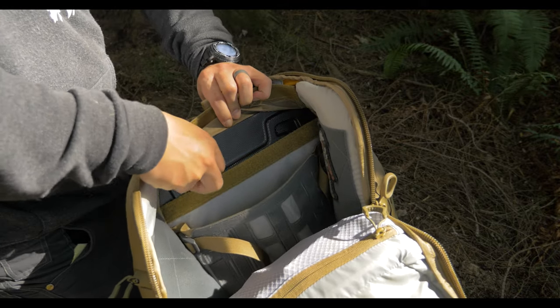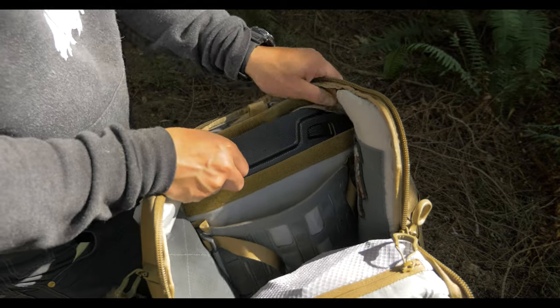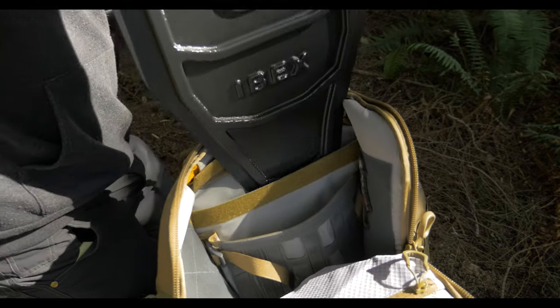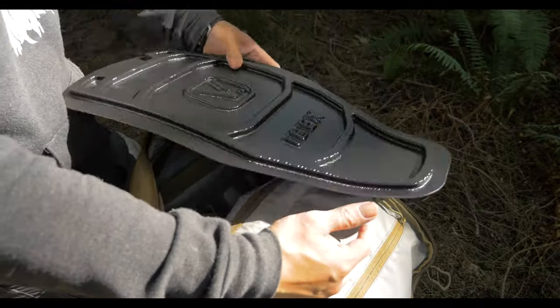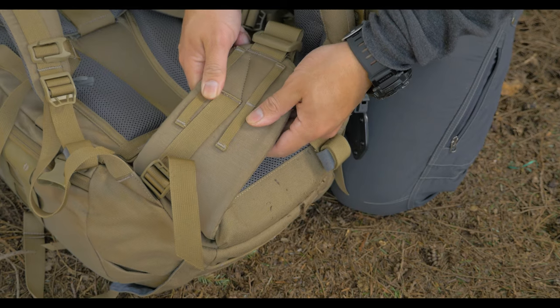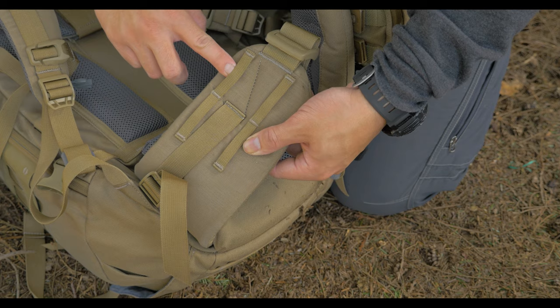This pack is an internal frame pack and uses a semi-rigid polycarbonate frame. The frame itself is curved to the contours of your back and adds just the right amount of stiffness. The hip belt is adjustable with 2x2 attachments for pouches.